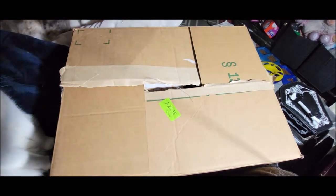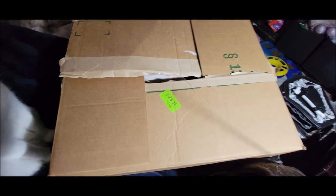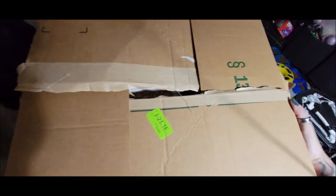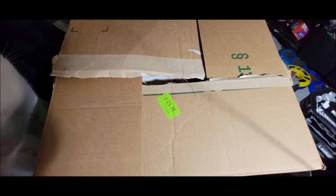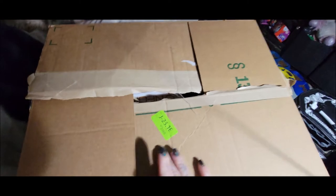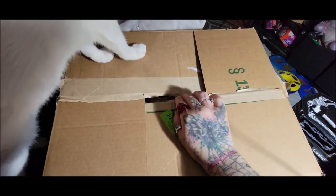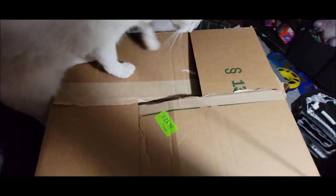This package came in early — I opened it because I didn't expect it so soon. It's quite weighty; I thought it was cat litter. I've opened the box but haven't opened the package yet, so I'm going to do that now.